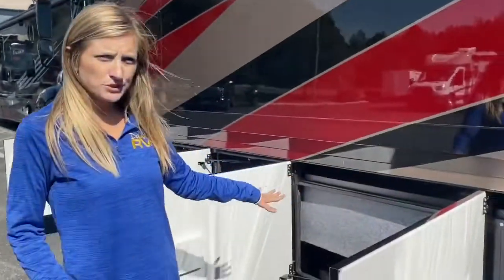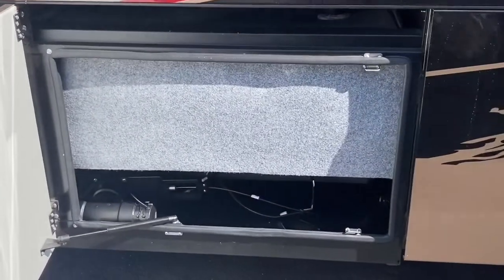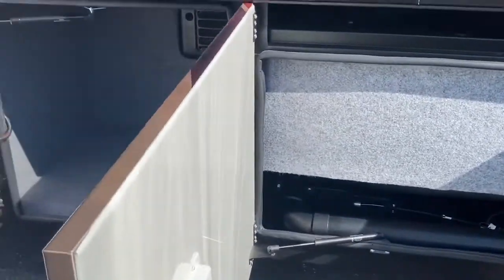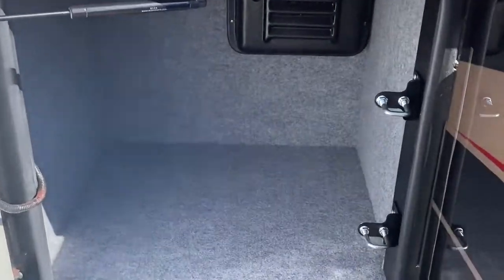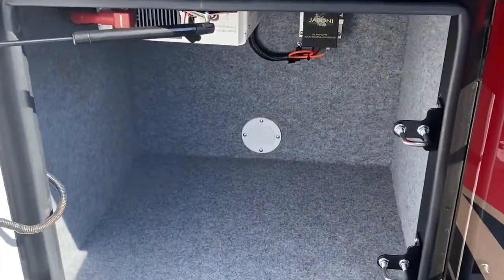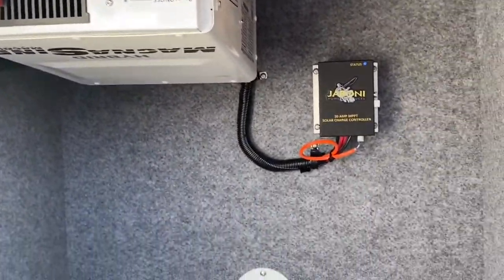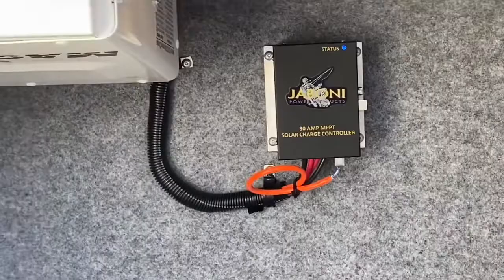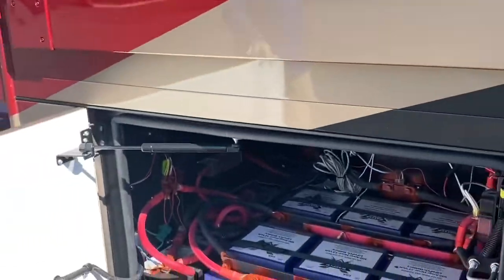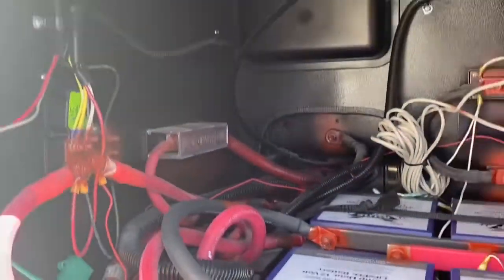In the next two storage compartments we have our heated holding tanks. Here we have storage space, and more storage space. In here is also our controller for our solar panels. And finally in our last compartment we have our chassis and house batteries.